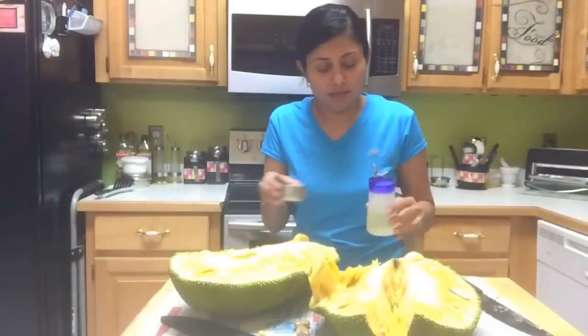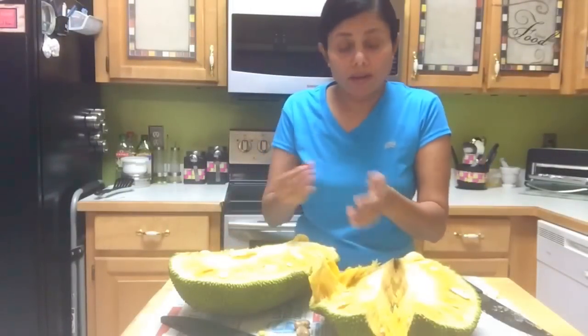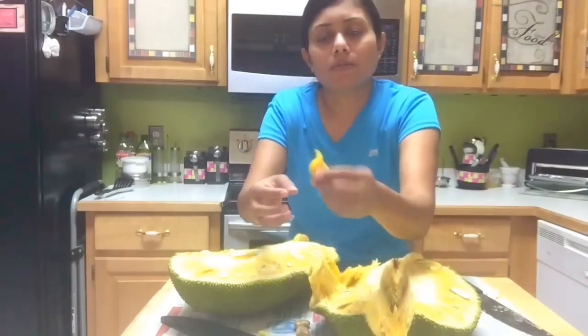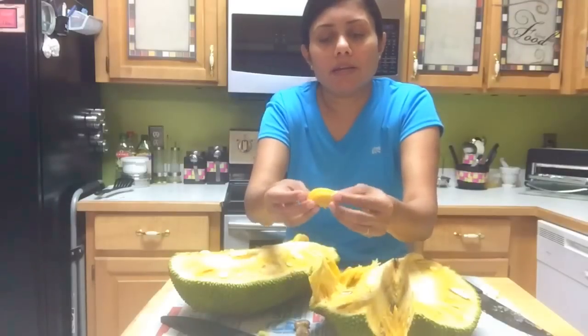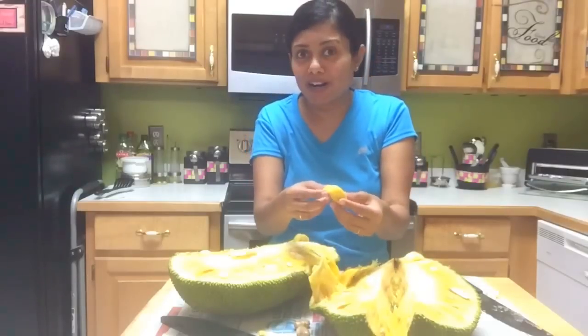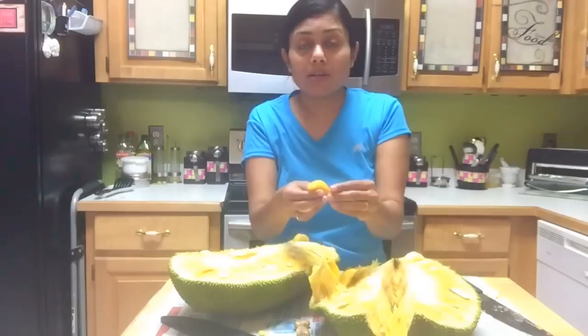Once you cut a segment, you can take a little bit of oil and apply it on your hands, then start taking out the fruit. This is what the fruit looks like. The seeds are edible as well — that's actually the part I like most. Not only the fruit, but the seeds are also edible.